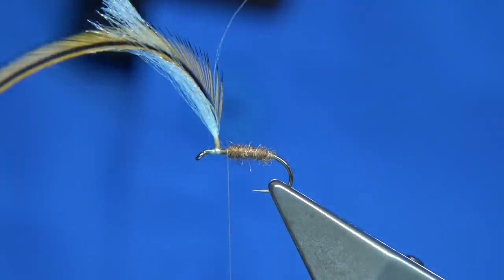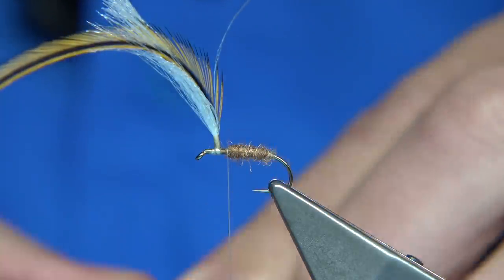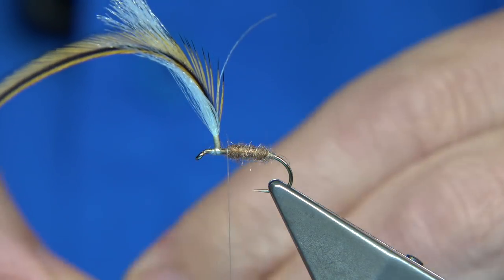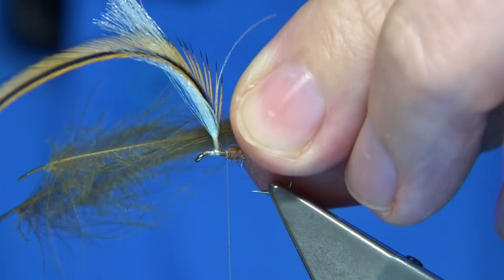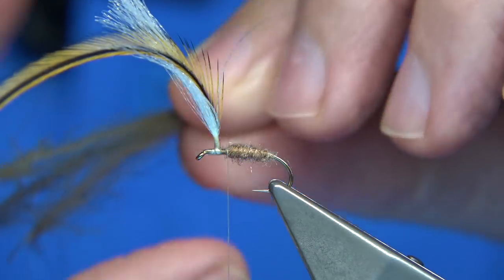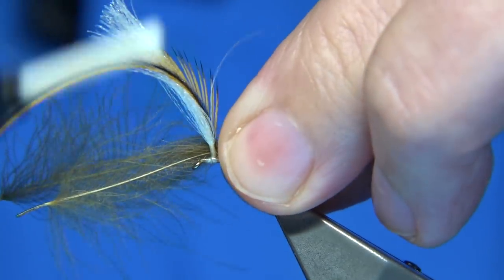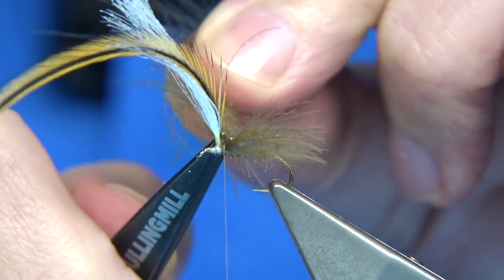Now the underwing of the fly is CDC. There are many ways you can make the wing of your caddis. If you've got a favourite caddis pattern you can just tie it at the back here, and then you've got your parachute wing in front. I've got three CDC feathers here — the underwing. I've left a good millimetre and a half to two millimetres there to catch in the CDC, with the tips at the length I want — enough to hang over the back. Come in with two or three turns and trim away the excess, just be careful.